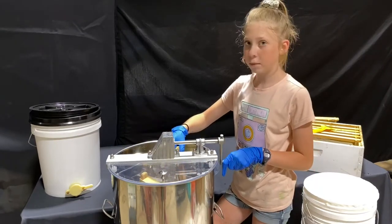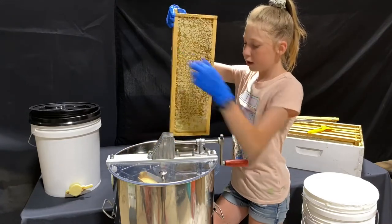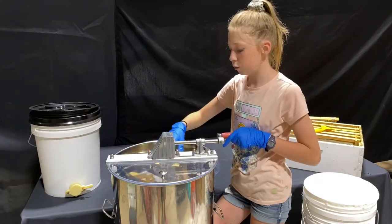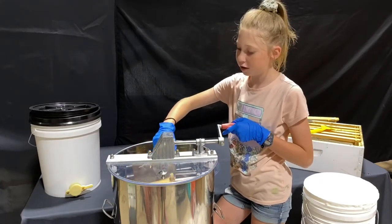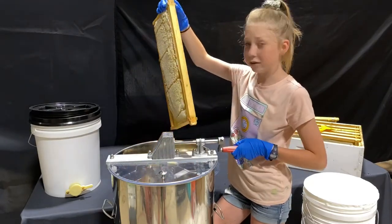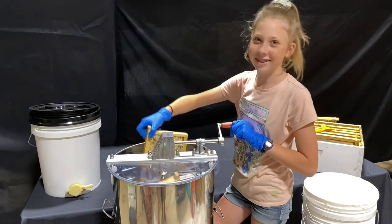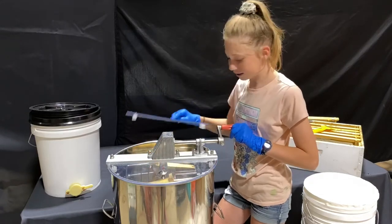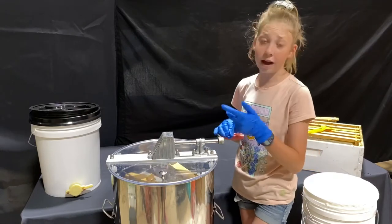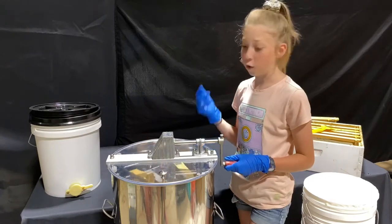We're going to spin them around — take this side and flip it is what I mean. This year we have a two-frame spinner, which is a hand crank. Hopefully if we sell enough honey this year, we will be able to upgrade our spinner next year. Because it can be quite a process doing it by hand crank like this, especially when you have four more supers over there that you need to extract, and then a whole bunch still up at the bees.